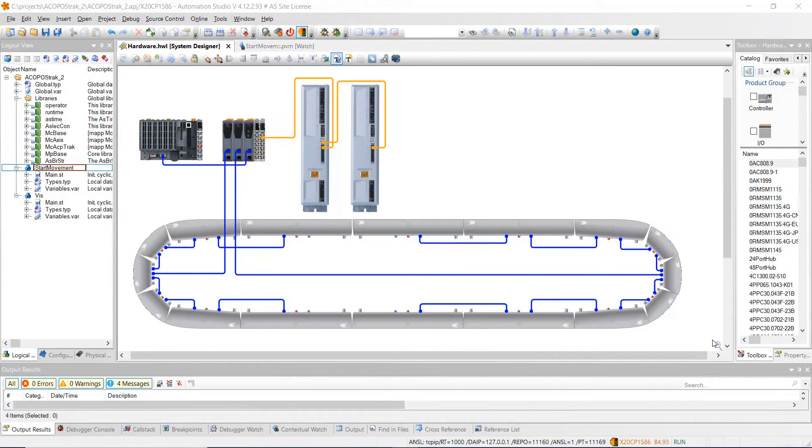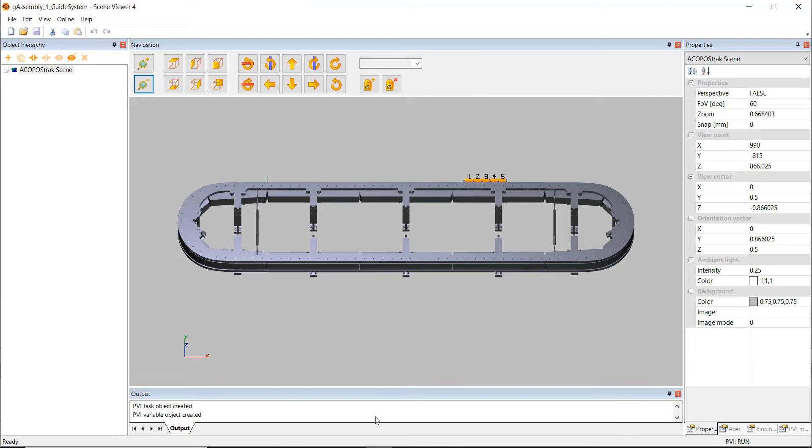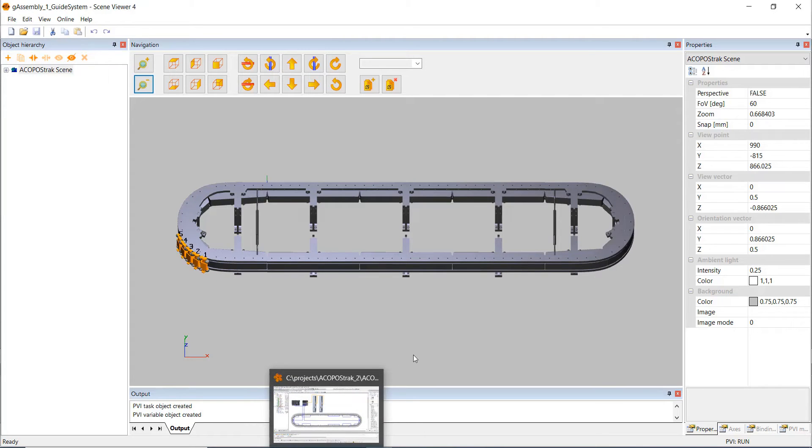So this is actually the finished project that we're going to be building from scratch. We're going to make a simple racetrack system, similar to the super track we did a while back. This one's a little different — there are more segments, we're using a different controller, and we're also going to be able to stream this in the scene viewer. I've got the simulation running right here. In the end, we're going to have a working simulation and a working program that we could put on real hardware.